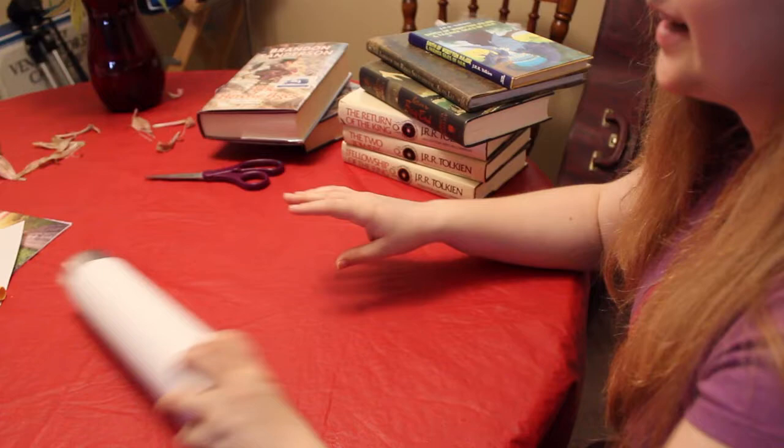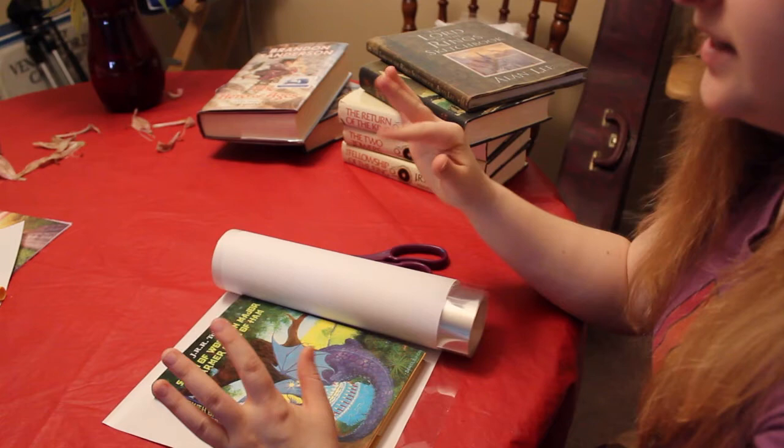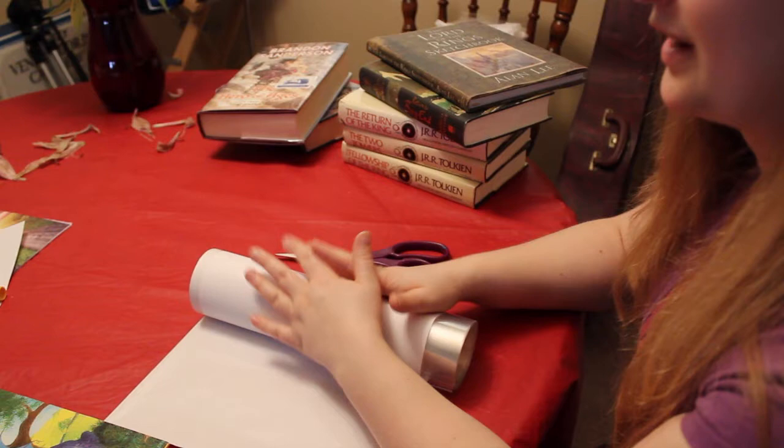You will need a roll of mylar — basically just paper and plastic — a pair of scissors, and a book. Tape is optional. You can get mylar pretty much on Amazon or online at other places. You can get gigantic rolls or pre-cut sheets. The one I bought just came in a roll.